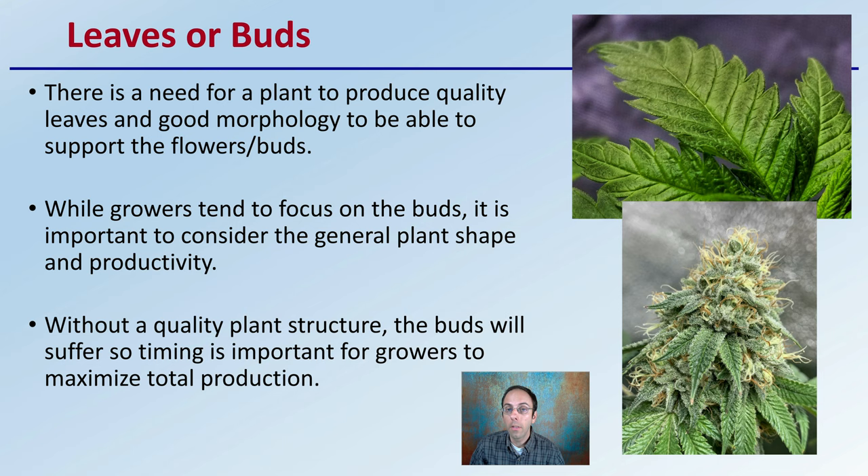Timing is important for growers to maximize total production, so it is a little bit of a balance. Documentation, both in written and picture form, of when you flipped your plants is important to help determine whether you left them in the vegetative stage too long or not long enough, and whether you're getting quality production at maximum efficiency. Hopefully this gives you a little insight in making that transition from the vegetative to the flowering stage depending on your specific conditions.